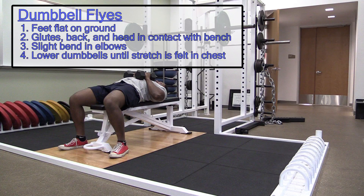Dumbbell fly. Lie down and maintain points of contact: feet, glutes, shoulder blades.